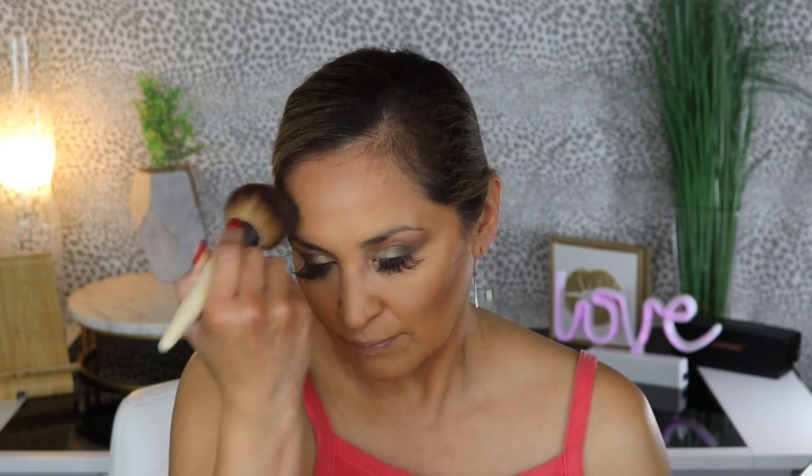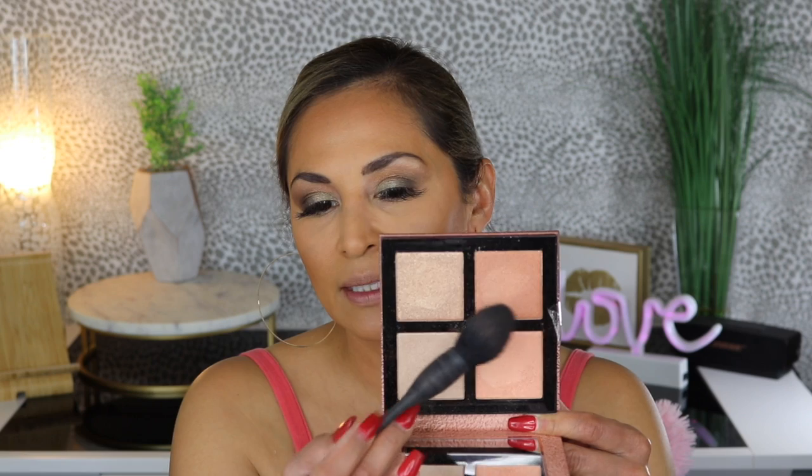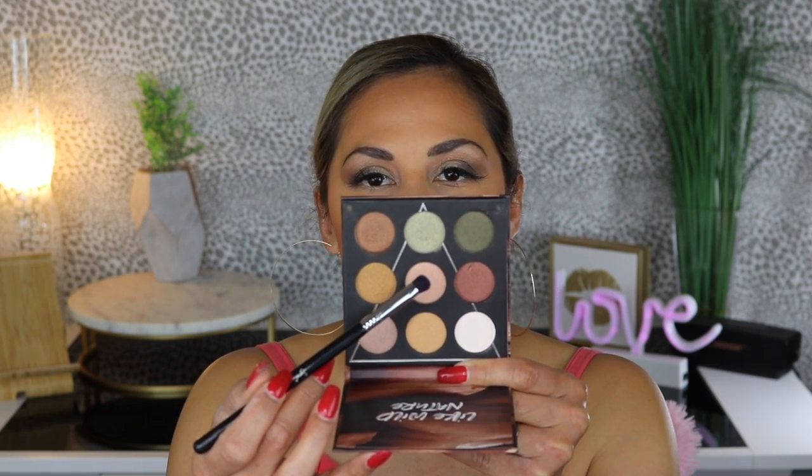So I'm going to go in with the bronzer you guys have already seen — the Winky Luxe bronzer in Mocha. I love the way this bronzer goes on; it does a really good job of bronzing the skin, and it smells so good. I'm doing my eyebrows off camera using the Morphe Eyebrow Pencil in Java, and then I used my Sephora Clear Brow Gel to brush up my eyebrows. Now I'm going in with my Pure Nude Sunlighter Palette — using this shade as a blush and highlighter, dabbing it on. It has a beautiful peach tone to it.